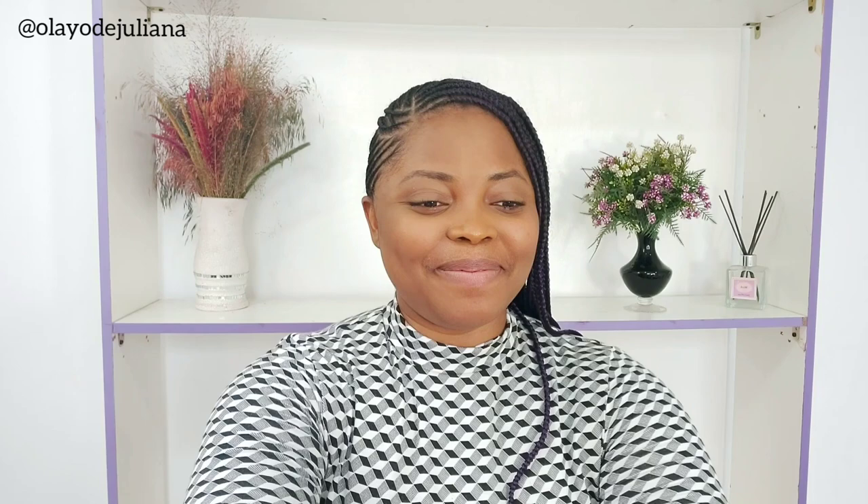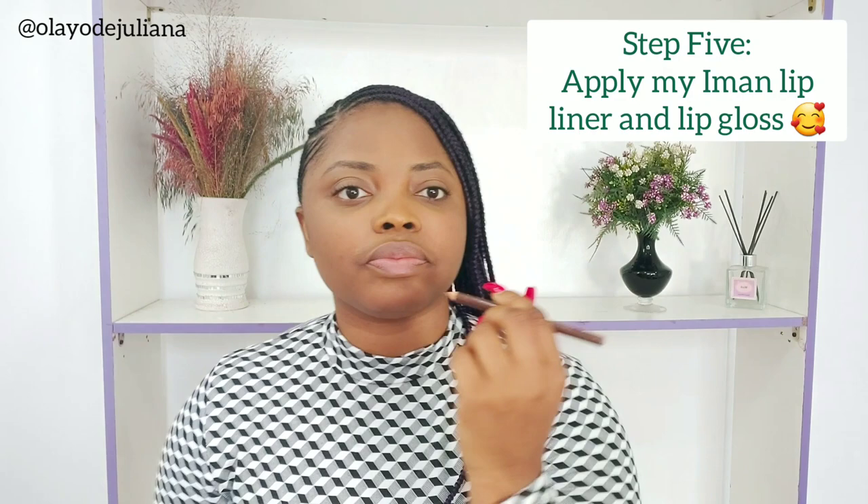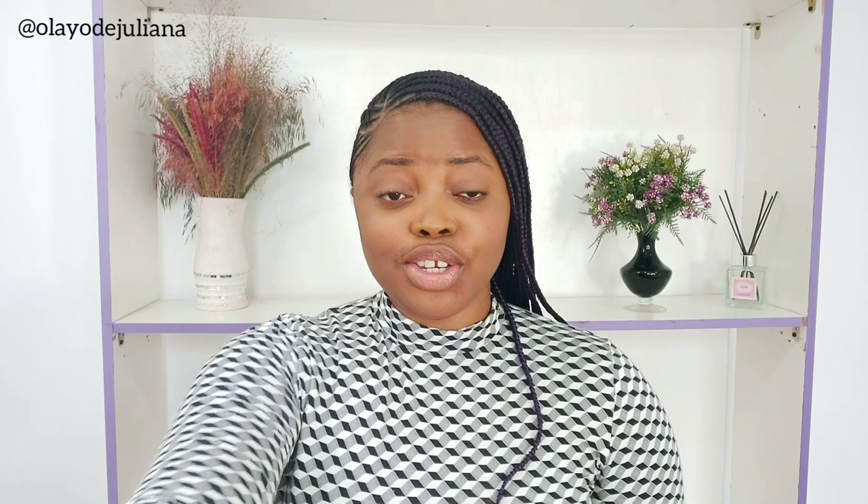And I'm going to be using my Iman lip liner. Should I use my lip liner first? Yes — this is the Iman lip liner. You just want to align your lips a little bit. Then I let the lip liner sit, and I'm just going to add a little bit of this one to make it pop a bit more, so that it's not so natural-looking.